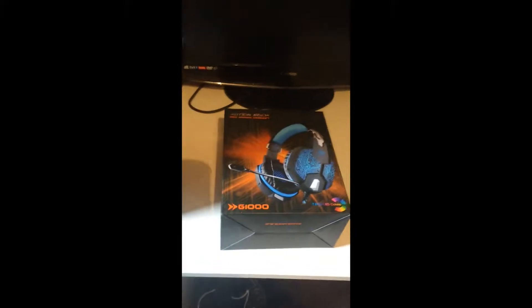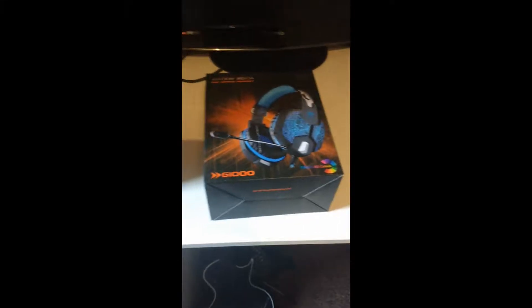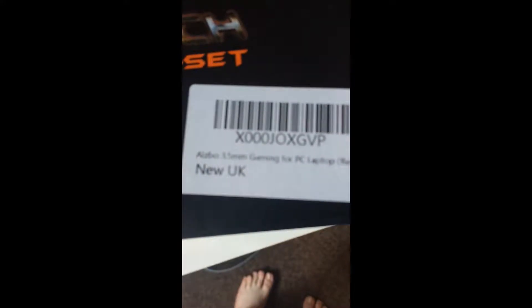Today I got this new headset. Fun fact — I actually got scammed on Amazon for this. What I bought on Amazon, it says here — it says 'Azebow 3.5 millimeter gaming for PC laptop, red.' That's what I bought.